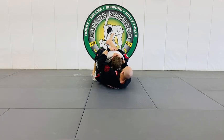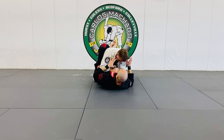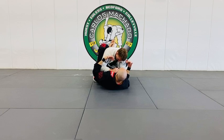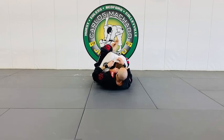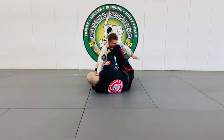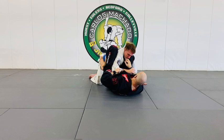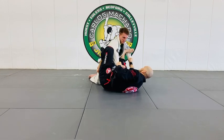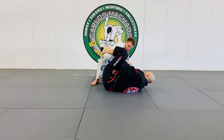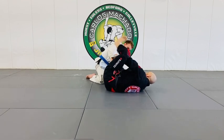Posture breaking and getting a high guard has to be a fundamentally core part of your guard game. From there you can change angles, get his arms out of position, and make him work harder while you work smart. I broke his posture — he's posturing back up — I've got a collar grip here, so I open the guard going to a collar sleeve guard, pull him to the right, and post with that hand to set up a lasso.